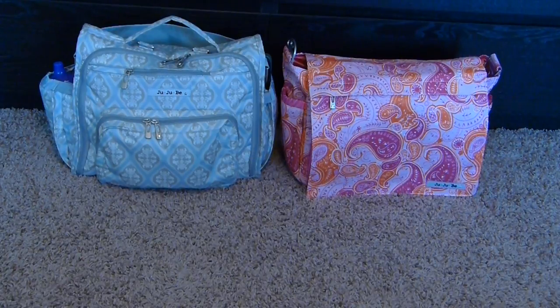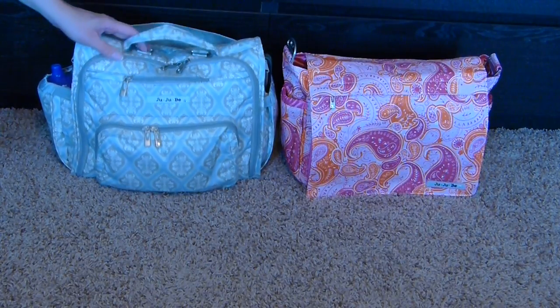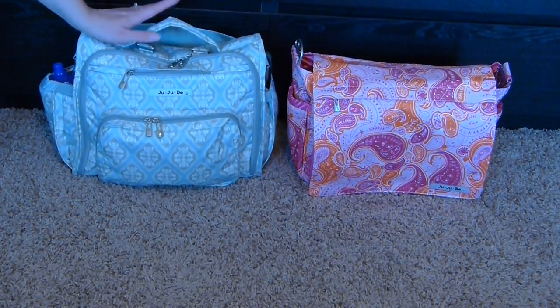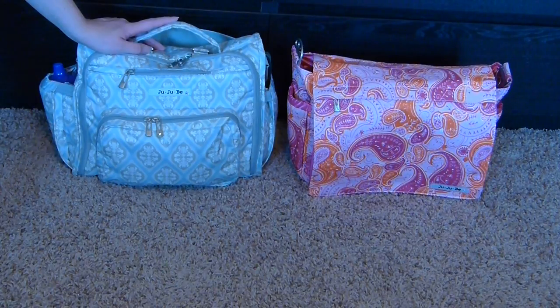I have both bags packed for my three-year-old and my ten-month-old for most of a day out. I went ahead and removed all the straps to make it easier to pack and unpack. Both bags have bottle pockets on either side and a change pad pocket in the back. They both come with memory foam change pads, though I've removed mine as I don't use them.